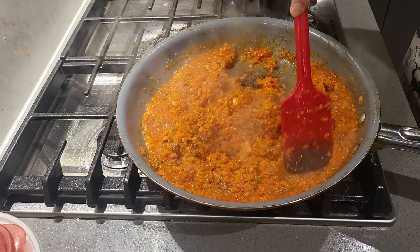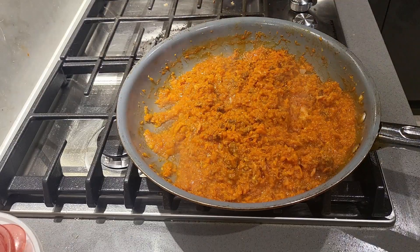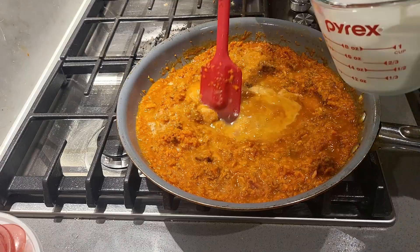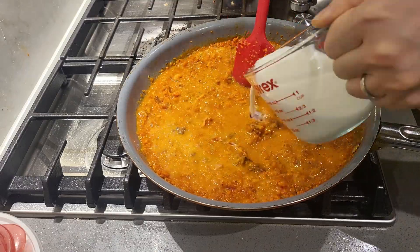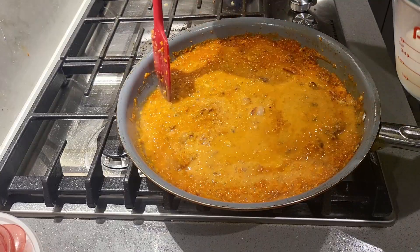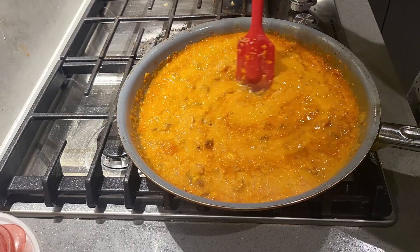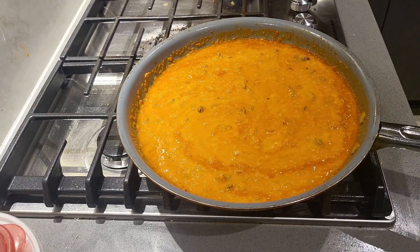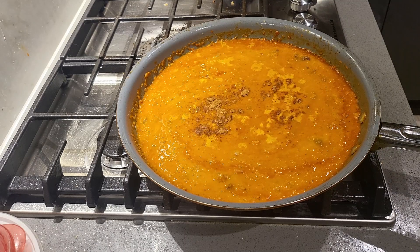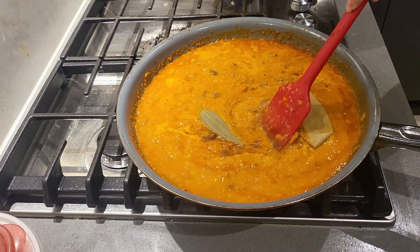After 10 to 15 minutes, your sauce should look something like this. Once the smell of alcohol is faint, it's time to add in one cup of chicken broth and one cup of milk. Make sure to add the milk in slowly, as it could curdle if you add it all at once. Add in a pinch of nutmeg and 2 bay leaves. Let this simmer for another 30 to 40 minutes.